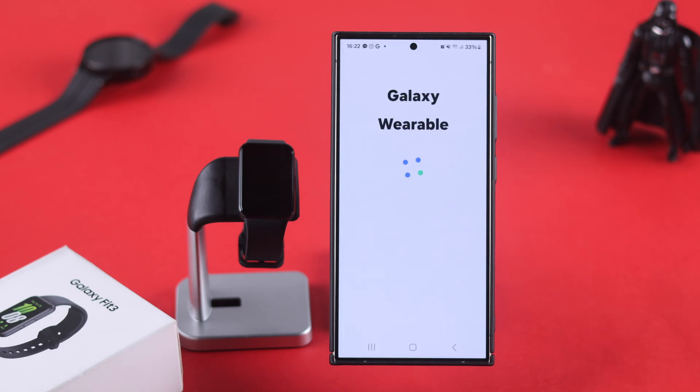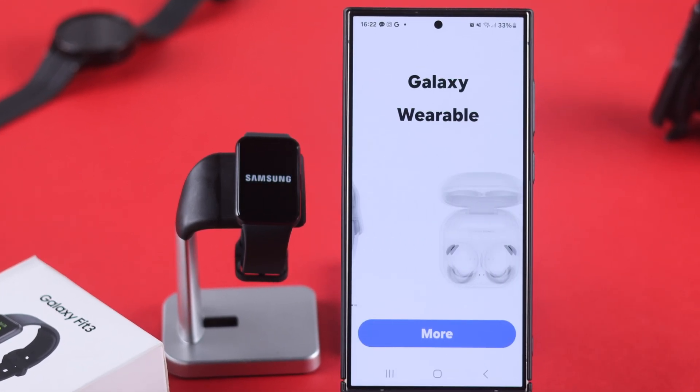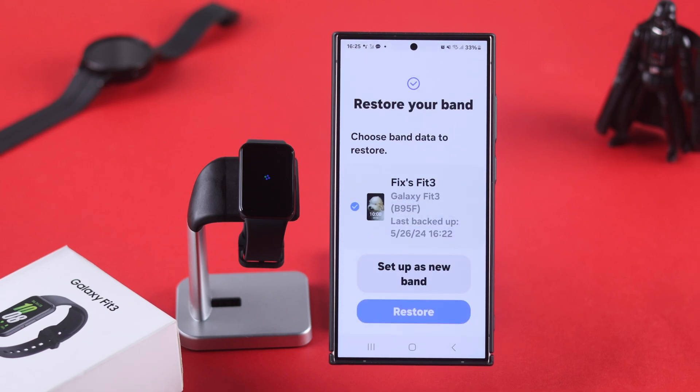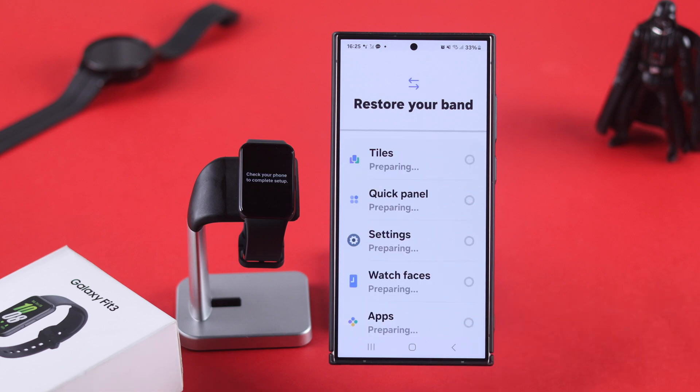Tap on reset and hopefully after that your Fit 3 will turn on in setup mode and the display will start working. So just set it up, restore your data and you'll be able to use your watch just like before.